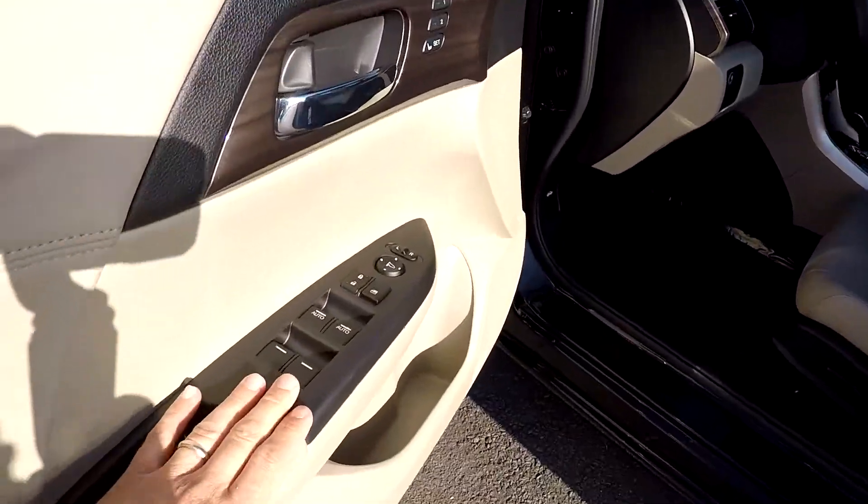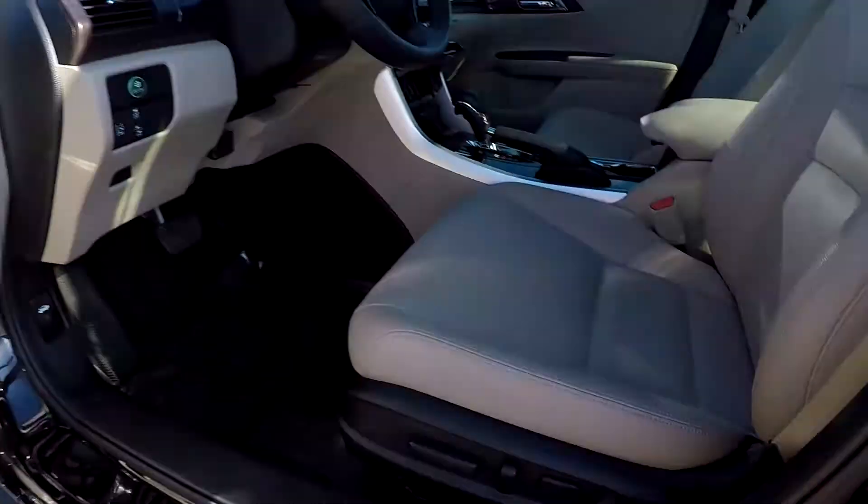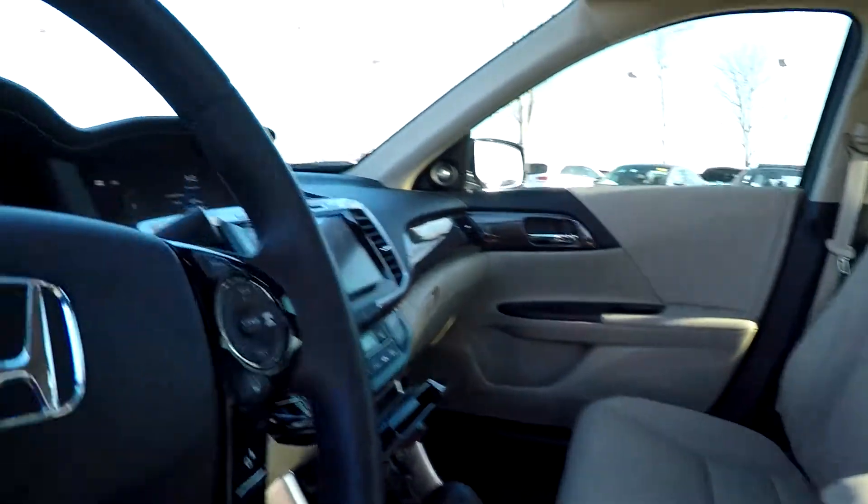Inside the hybrid, you're going to have full power windows and locks, full power driver seats with several memory settings. Your controls are going to be just under the seating surface for that. It is going to be a tan perforated leather.